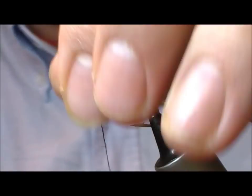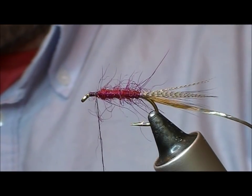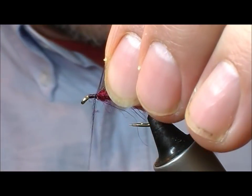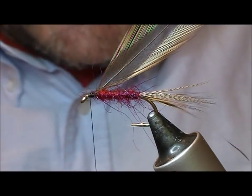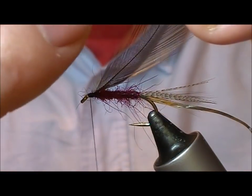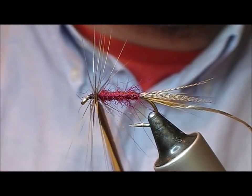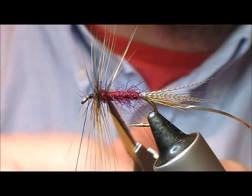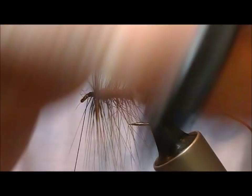And dub the body. So now we want to take a red yarn type hackle — the one I'm using here actually has a black centre to it, but that's not necessary. Tie that in and then get it in our hackle pliers. Put on a few turns, starting like a head hackle, and then start to palmer this backwards.